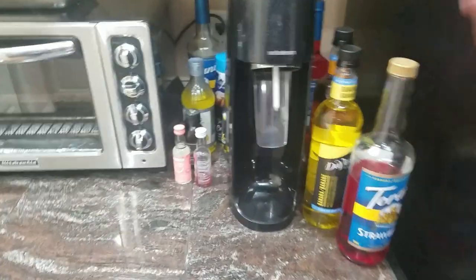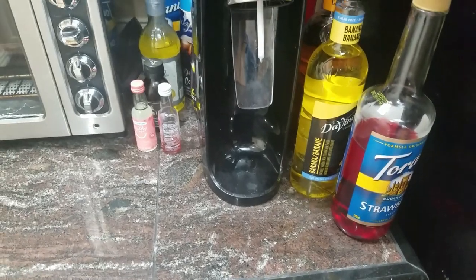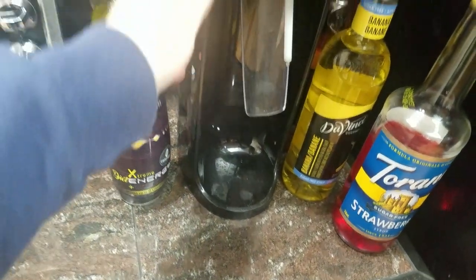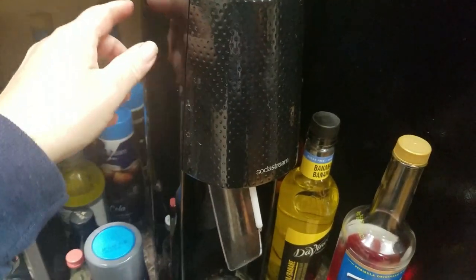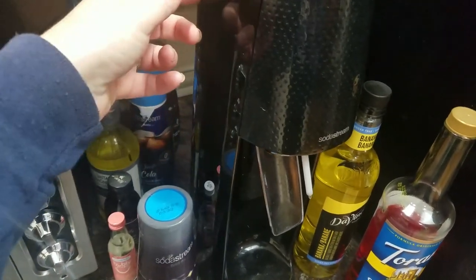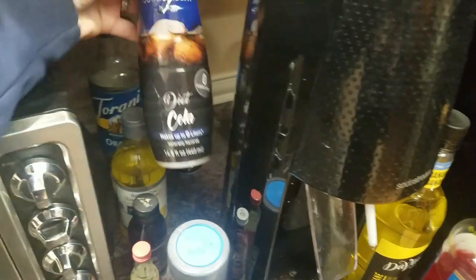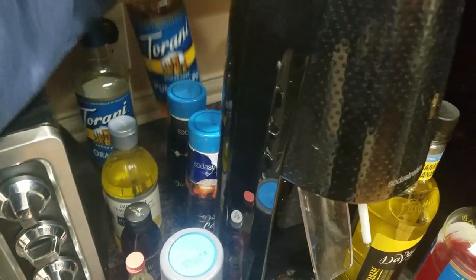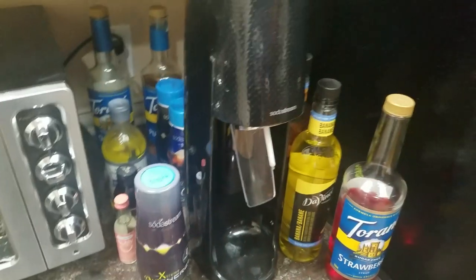Soda streams have saved us so much money on soda pop and energy drinks because you can buy all the different flavors and make your own. We're going to do a hack on that because the CO2 cartridges are expensive — like 30 bucks each when you swap them out — but if you buy a big tank of CO2 you can refill these. All different kinds of flavorings: cola, root beer, energy drinks, even coffee flavors work in soda. Soda stream is around 120 bucks.